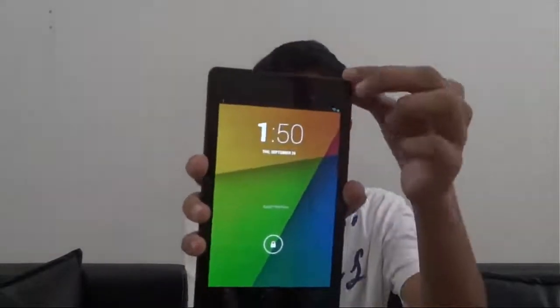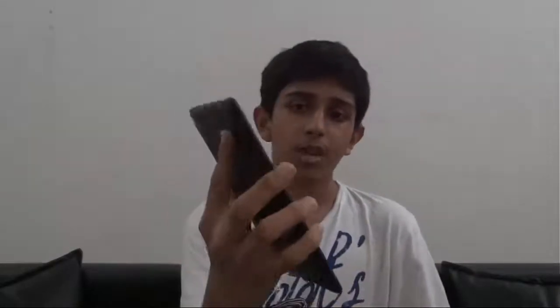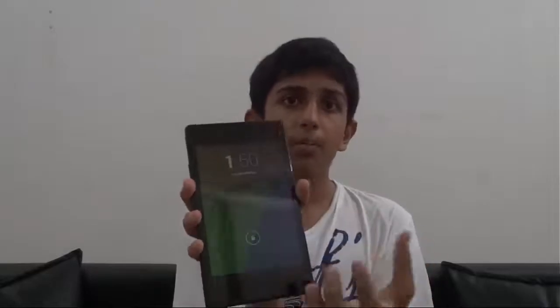So those are the good points. Now let's talk about the bad points. The first dislike is the top and bottom bezels — they are enormously big. You can see how much space is occupied by the top and bottom bezels. They should have reduced them, as they did with the side bezels, which I like very much.